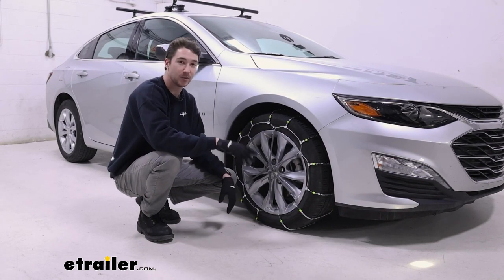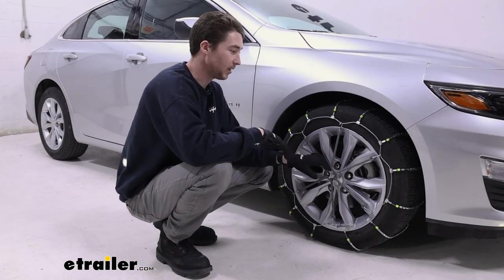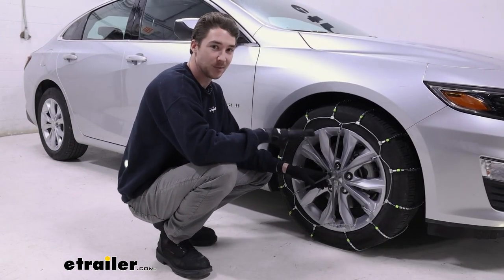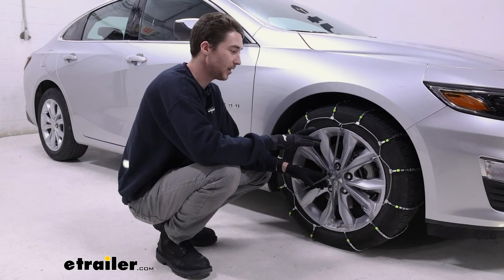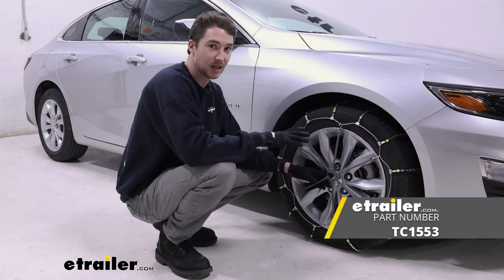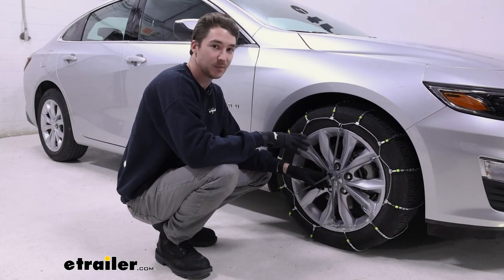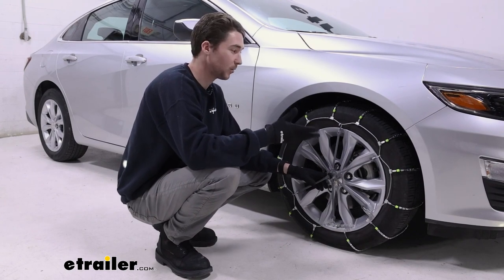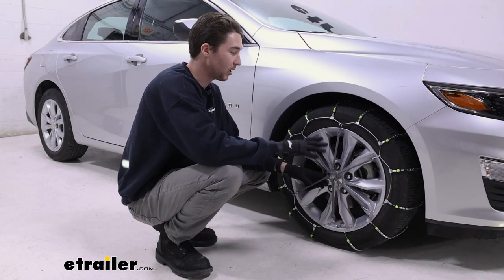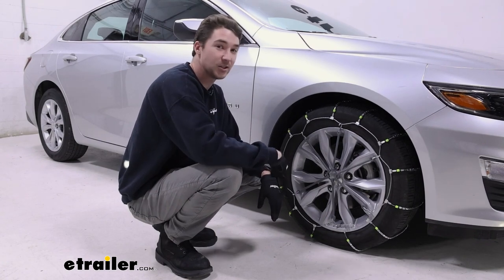We put them on the front as per the owner's manual in this case. Overall, I think these chains do a fine job, and in the case of once or twice or an emergency-type use, I think they're fine. I personally prefer the Titan chains diamond style — they're a better material, more durable and more corrosion resistant — but overall I think these are pretty simple and easy to install.